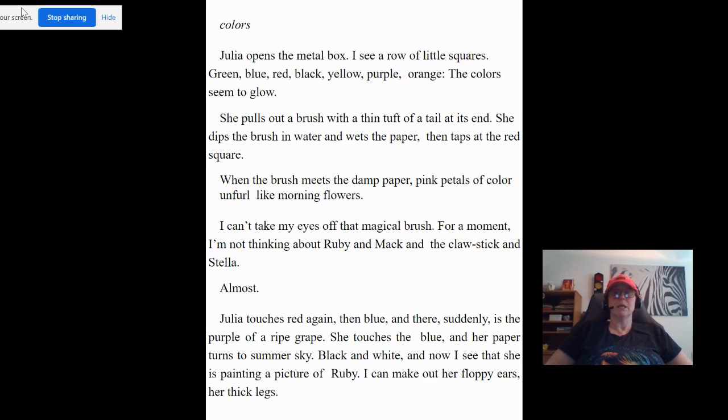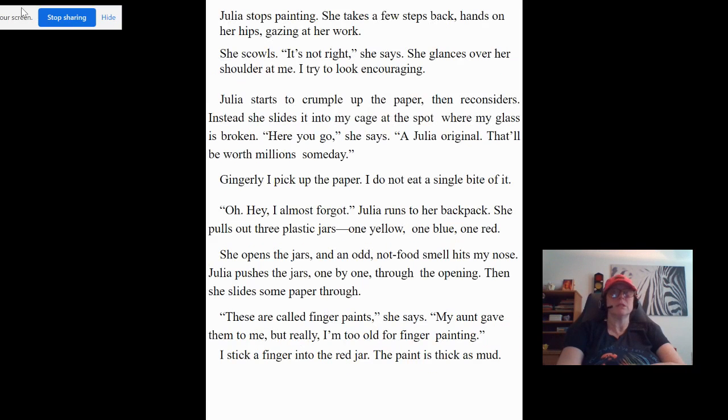Blue, black, and white — and now I see that she is painting a picture of Ruby. I can make out her floppy ears, her thick legs. Julia stops painting. She takes a few steps back, hands on her hips, gazing at her work. She scowls. "It's not right," she says. She glances over her shoulder at me. I try to look encouraging.